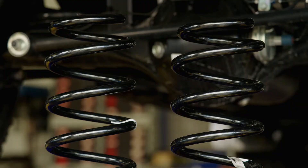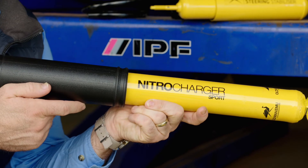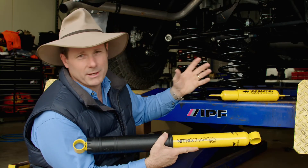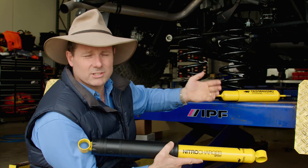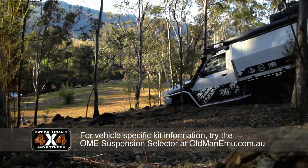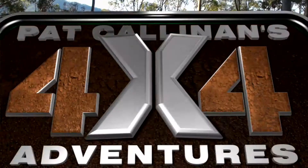This suspension will lift it up around about two inches and we're also putting in new Nitro Charger Sport shock absorbers, which control these springs. The beauty of this Old Man Emu system is that it is set up and matched, and this stuff is tested before it actually comes out on the market. It's not simply a little formula that someone's using. This stuff I have used for many, many years without a problem. It's good gear.